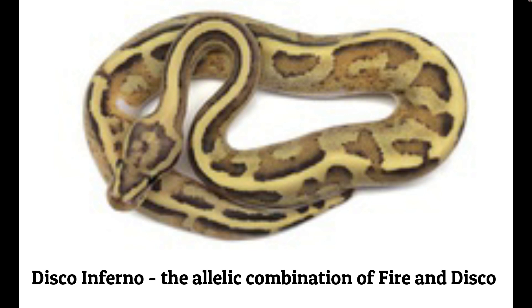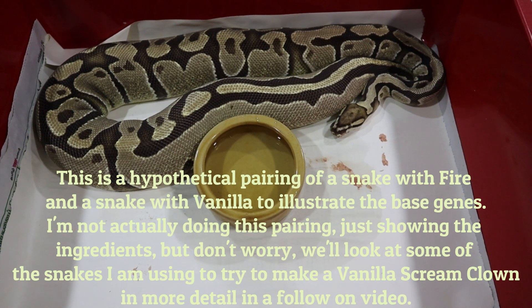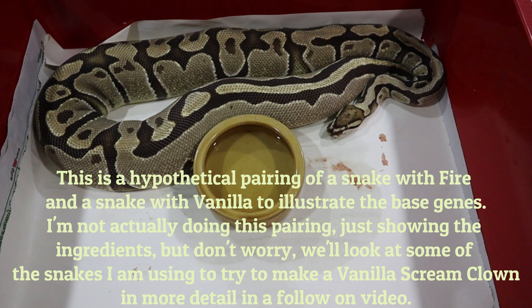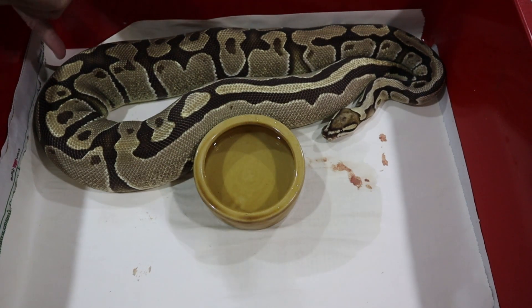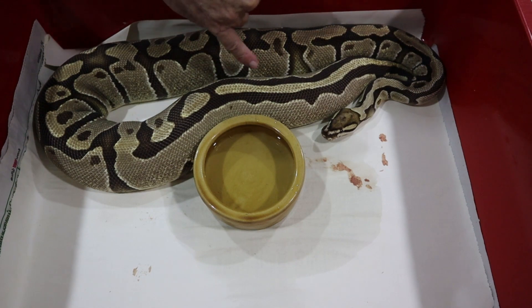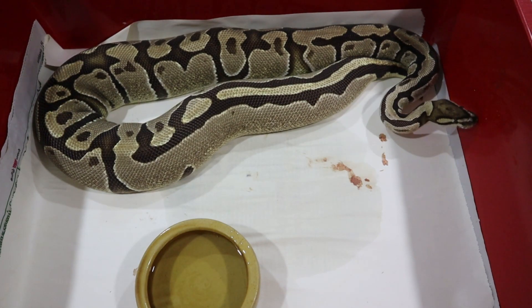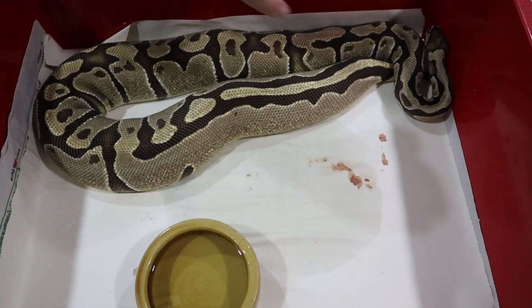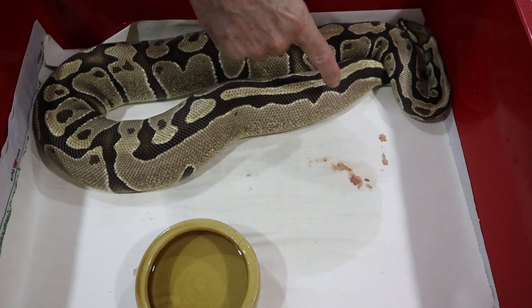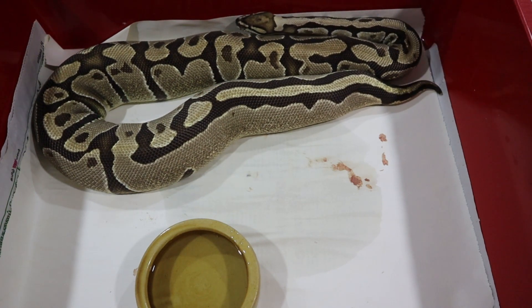Let's have a quick look at what's needed to make a vanilla cream. This is your base morph fire, which we're going to use in trying to make a vanilla cream or vanilla scream — this is the fire side of the equation. You can see the pattern reduction and the slightly banded pattern. The reduction in the alien heads, and particularly at the tail end where all the alien heads are amalgamated into one long block of colour, and the very strong dorsal at the tail — all typical of fire.